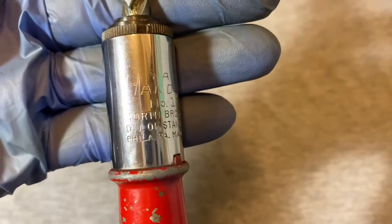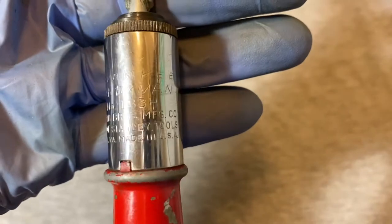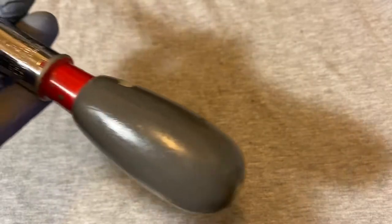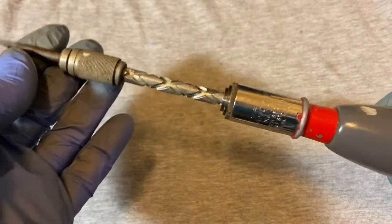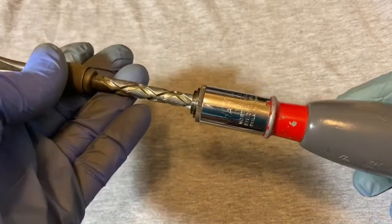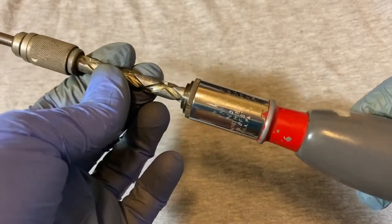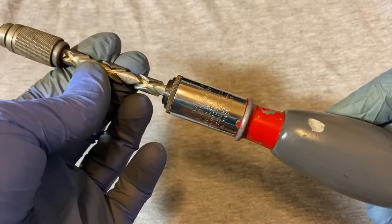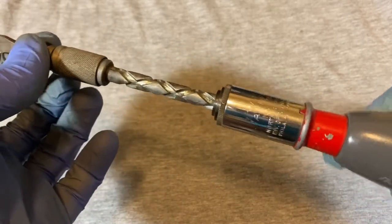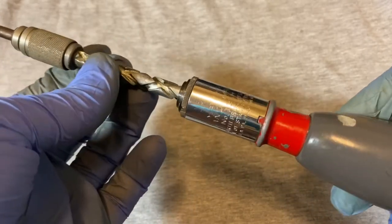Today we have a Yankee Handyman number 133H — it says North Brothers Manufacturing Co., division of Stanley Tools, Philadelphia PA, made in USA. Back in the day, this was what was considered a cordless automatic drill, before the modern proliferation of all these battery-operated drills and screwdrivers. Back then they didn't have all that, so this was pretty much it unless you had an electric drill.